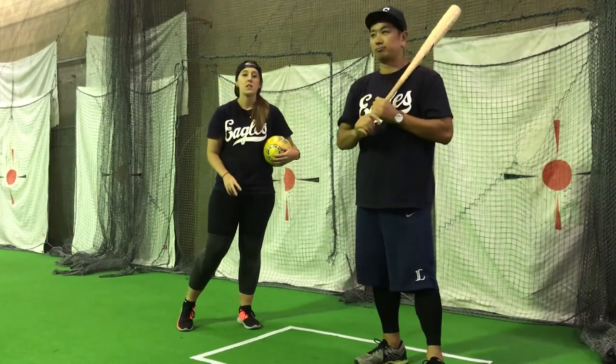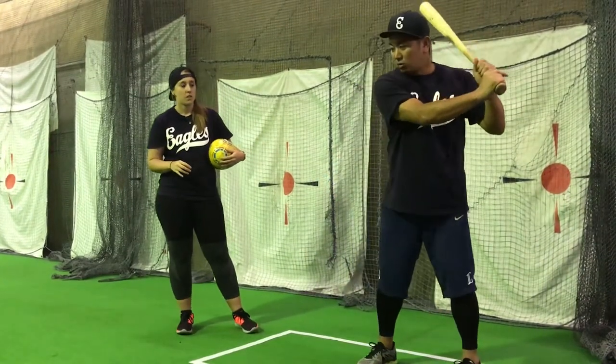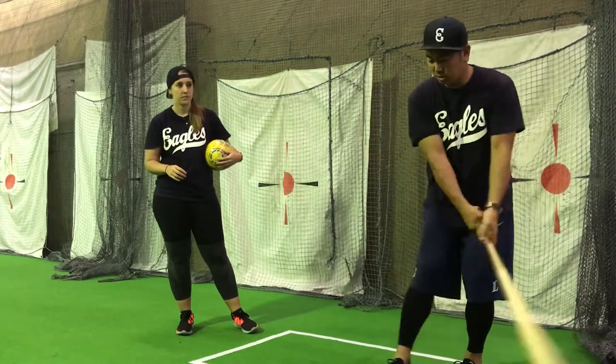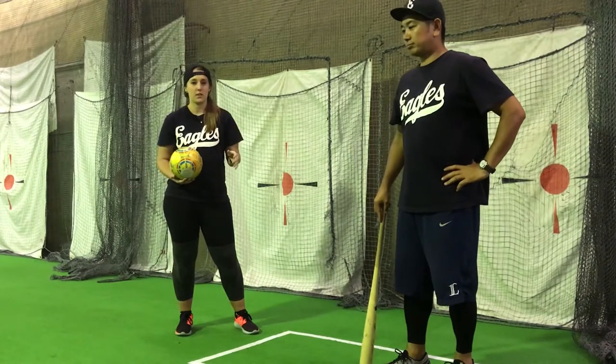Key point number two, it should be the same timing as the three-twist drill. Zero, one, two and swing. And on three, you explode and make contact.